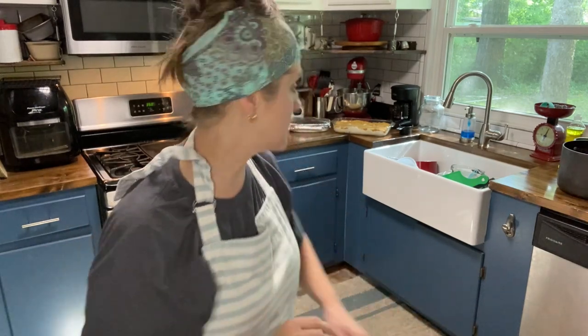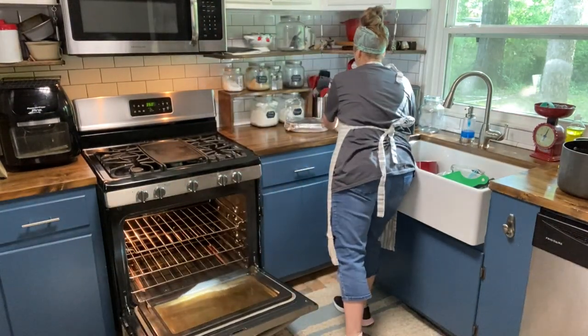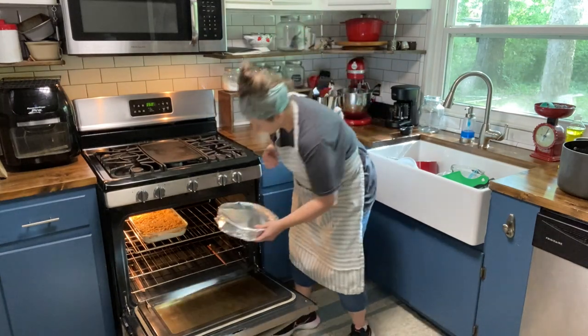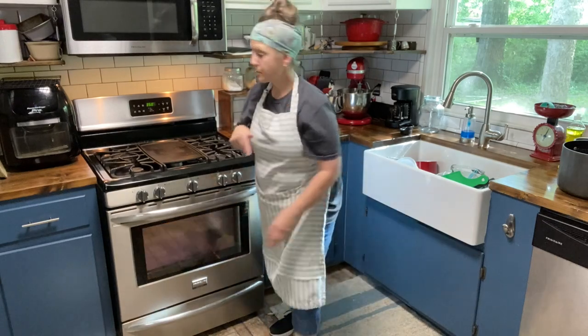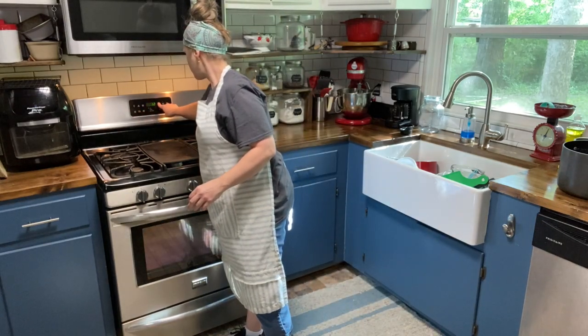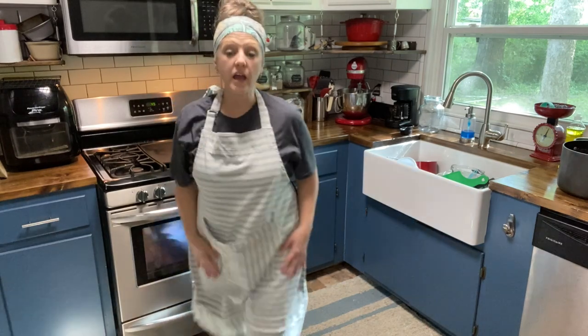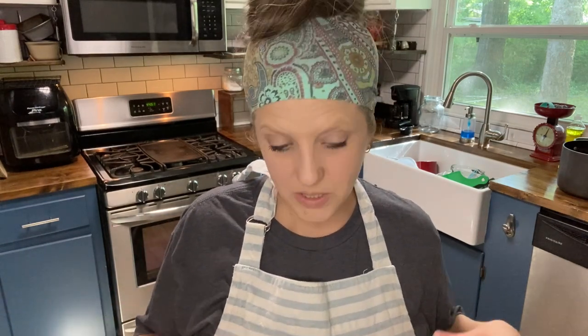I've got Donna's Poppy Seed Chicken and Sweet Green Beans. The oven just went off, so I'm fixing to put those in. I've already made a strawberry pie for dessert tonight. I'll put those in the oven and then get working on the bread. These both go in for 45 minutes, so it's perfect to cook them both at the same time.